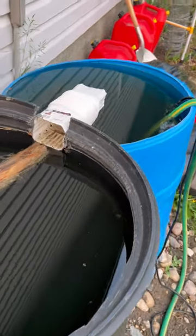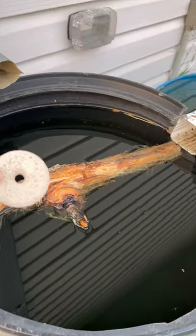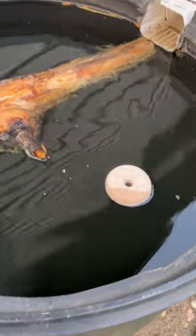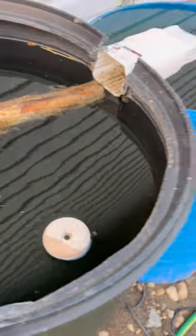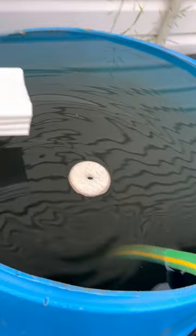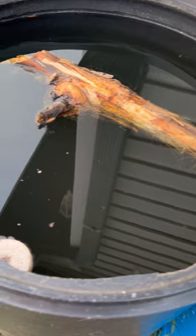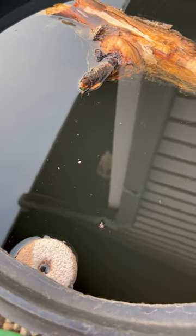These mosquito dunks should last about 30 days in a rain barrel and will help prevent mosquito larvae from hatching. From what I've read and seen on the internet, including various bird and plant websites, these are not harmful to humans, pets, plants, bees, or birds.